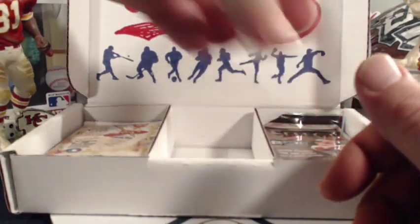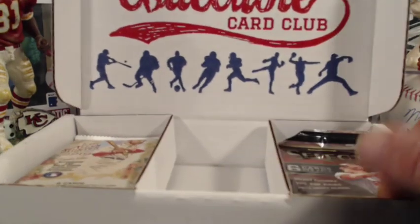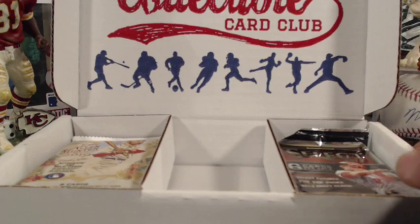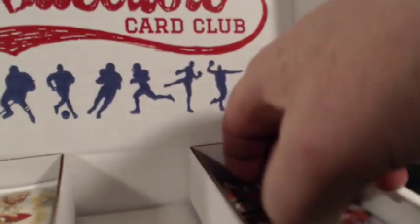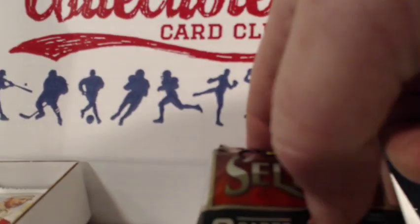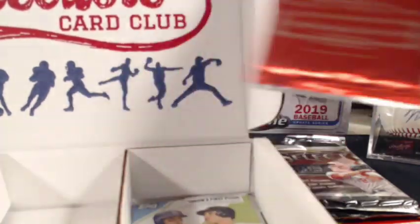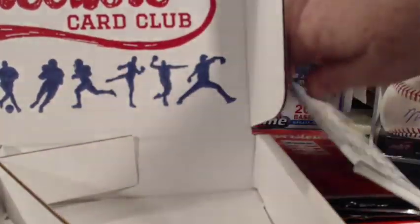For those of you who want to try something else, they also do football, basketball, and hockey. I'm not 100% sure on hockey, but I'm positive they do football and basketball. If you're into those, you can do that too. I'm a baseball guy, so I get the baseball cards.